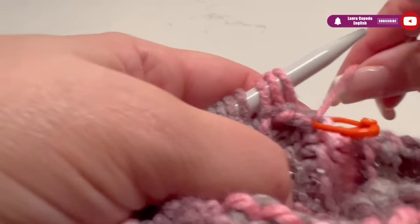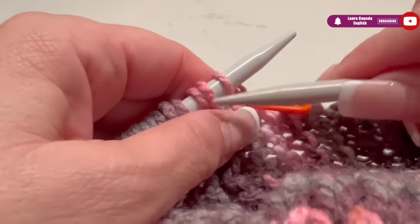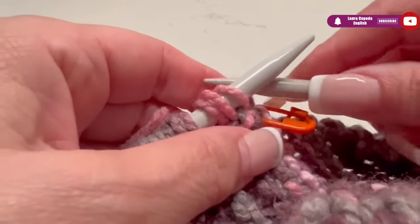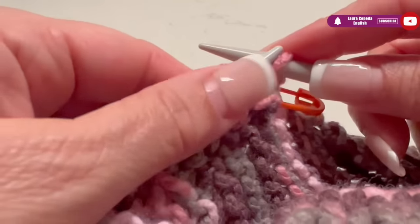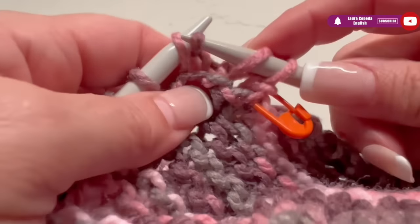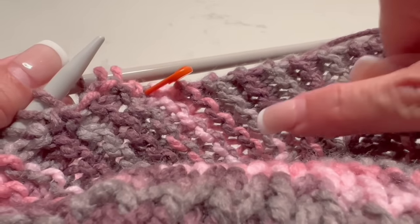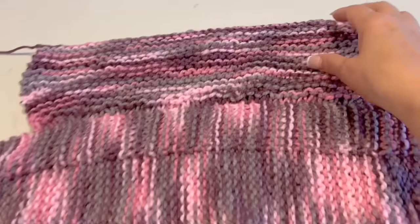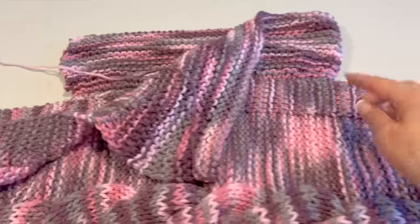I finish casting on the stitches and I have 84. Now the stitch that I will knit — I knit all of them. I finish — I made 12 series. This will be enough, but if you want you can make it longer.